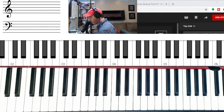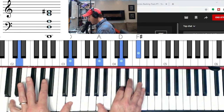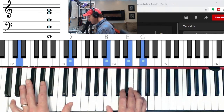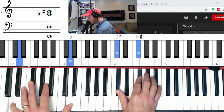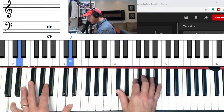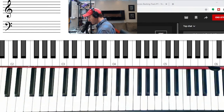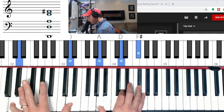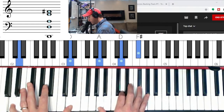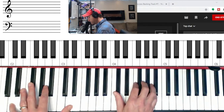Let's go to D major. D major in second inversion — major, minor, E minor, and then the flat seven.